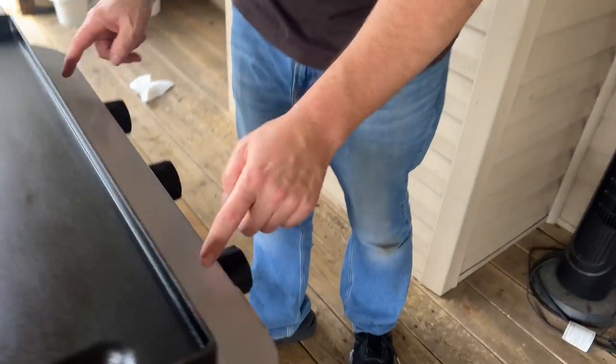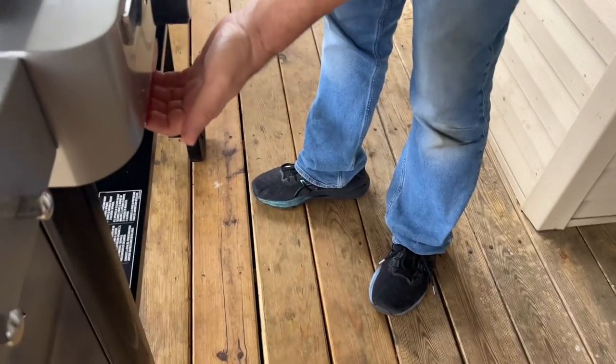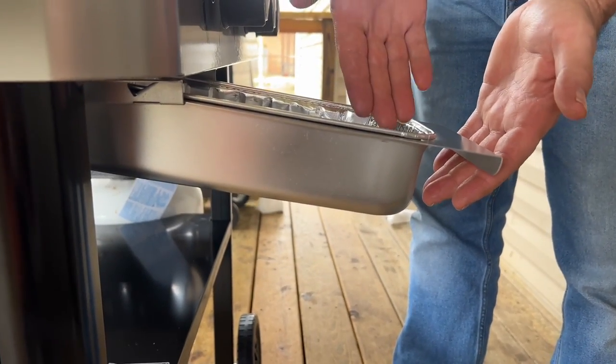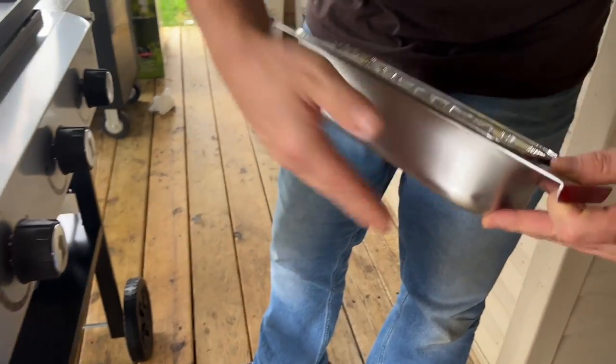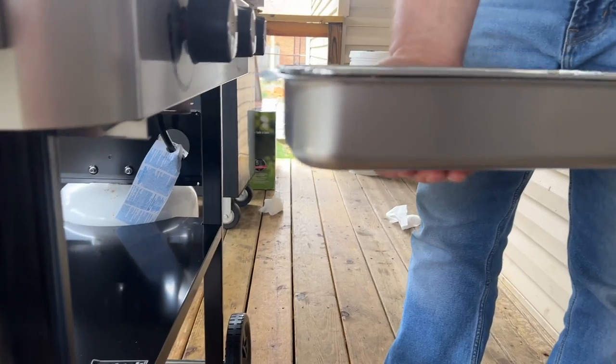Some things I've noticed while the griddle has been on: the side shelves stayed cool, but this front shelf is extremely hot - be warned about that. Also, the grease trap - even though I thought I liked it, I want to caution you: when you pull it out, especially with hot grease in it, you're not going to pay attention and it could tilt. The aluminum grease pan itself gets extremely hot, so be very careful not to put your hand in there unexpectedly.